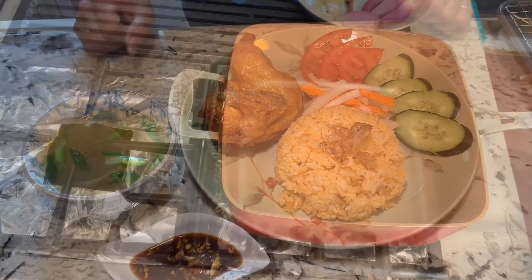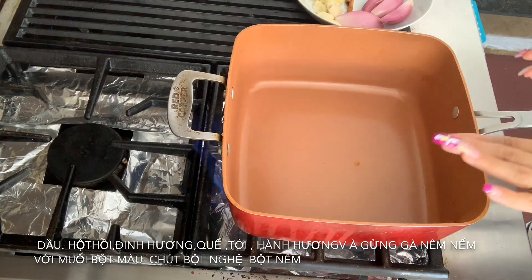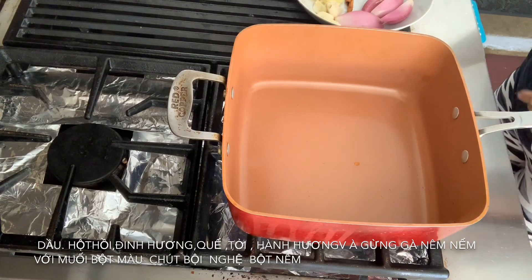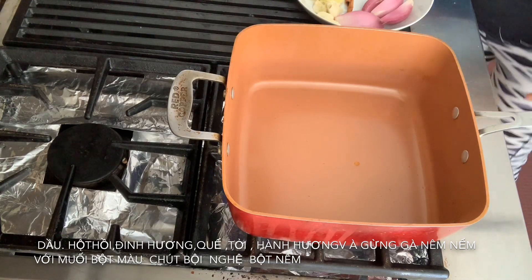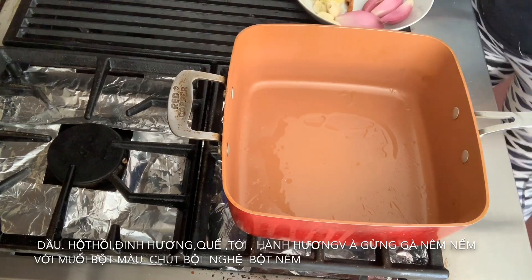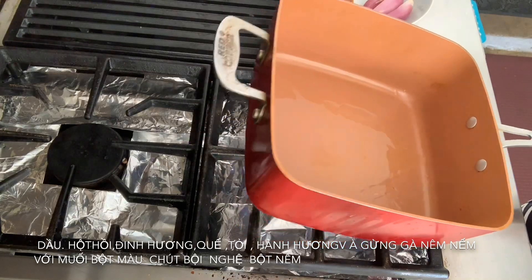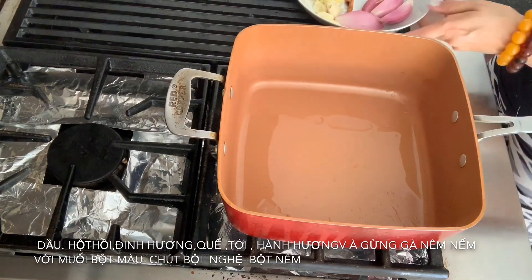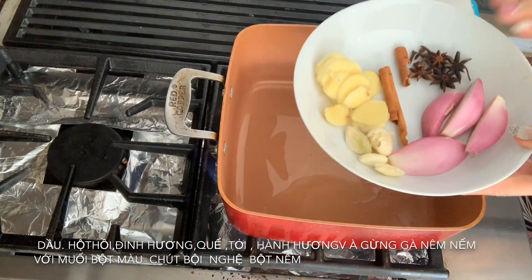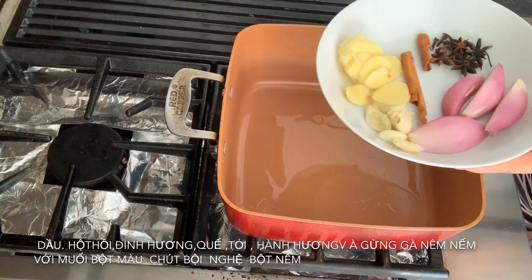All right, so when you get started and get all the ingredients together, first you need a big pan. In this big pan you're going to use a little oil — not much, about half a tablespoon or a tablespoon. You can see here it's very little. All right, so in my little plate right here I have all different types of herbs.